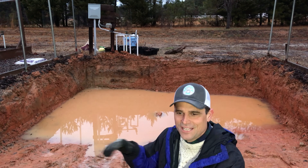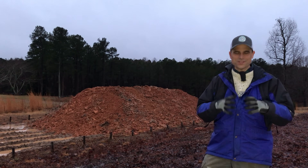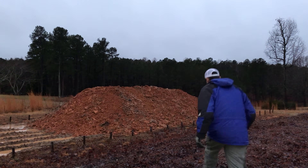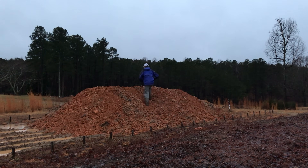Let's just show you how much dirt came out of this hole. This is all the dirt that came out — obviously when you dig it up and get air mixed in it expands quite a bit. This is a pretty big pile of dirt from that hole.